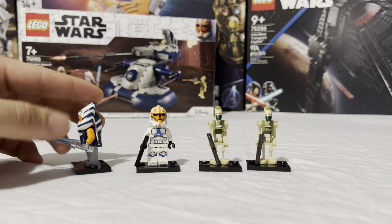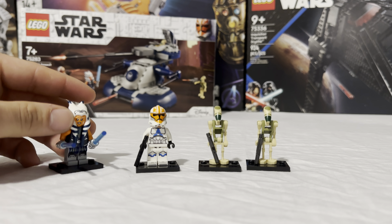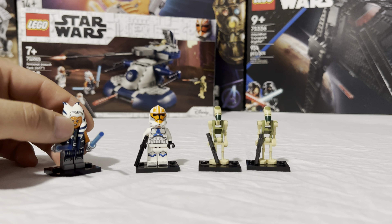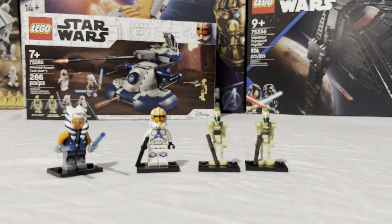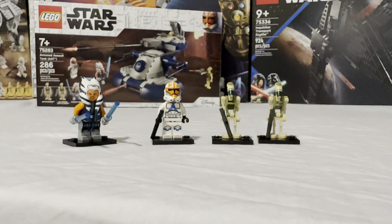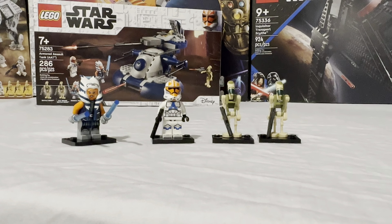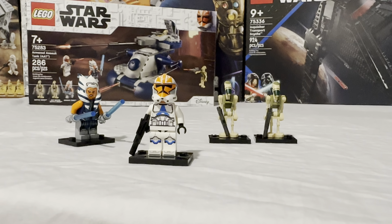Moving over to Ahsoka — not super special; you've seen her in a couple of other sets like the Duel on Mandalore set with Darth Maul. She has really nice printing on the front going down to her legs and a little bit of back printing. She also has a really nice hair piece — it's plastic but not hard plastic, so you can move it around a little bit; it's kind of squishy. She does have a double-sided face like most figs these days, however once you set it, it's almost impossible to take the hair piece off to change the expression. So keep that in mind.